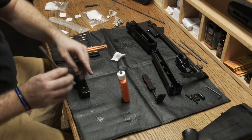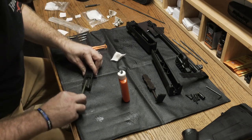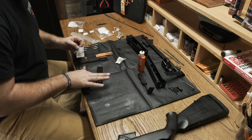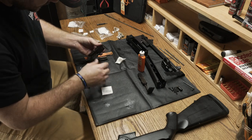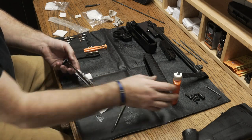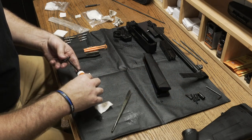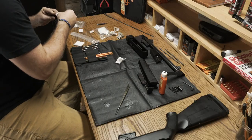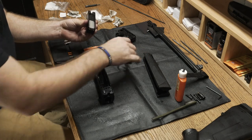Next we move to our bolt assembly, using lubricating oil to clean and lubricate. You also want to have some utility brushes and picks to make sure you get all the build-up off, even in those hard-to-reach areas. We're going to repeat this process for all the remaining parts of the PC Carbine. As always, you want to put Hoppe's lubricating oil on any high friction areas.